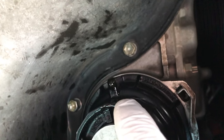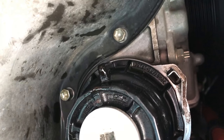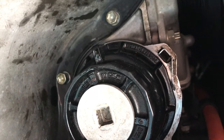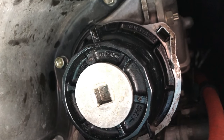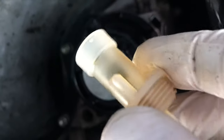Take a look at this. The case cracked — a simple project, but now it's gonna be a complicated one. I already poured five quarts into this car, so I'm gonna salvage it by using this.